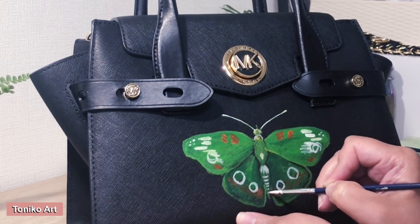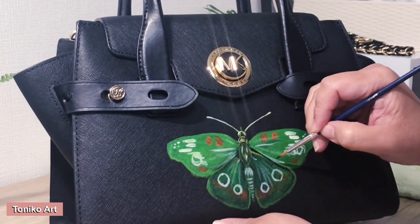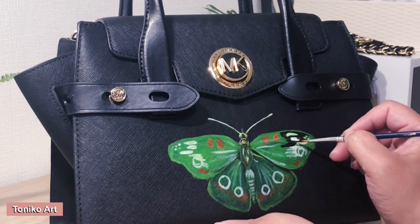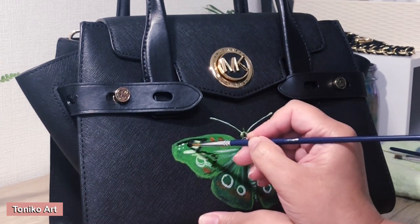All right, let's get into today's art talk. A lot of you have messaged me asking how I price my artworks. I am not a professional artist, so what I'm going to share here is just how I personally do it — and it works for me.